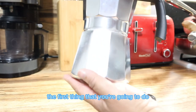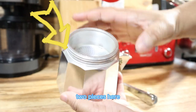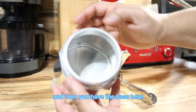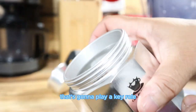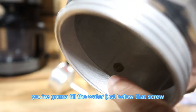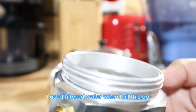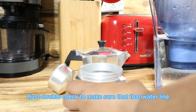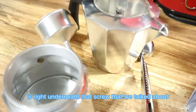The first thing you're going to do is unscrew the bottom base from the top. You'll notice there are two pieces: a filter you'll use in a moment, and the base. On the base, there's a little screw that plays a key role. You're going to fill the water just below that screw. I used filtered water because it gives your coffee a better taste, and I double-checked that the water line is right underneath that screw.